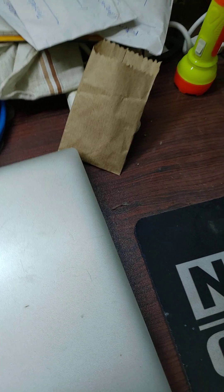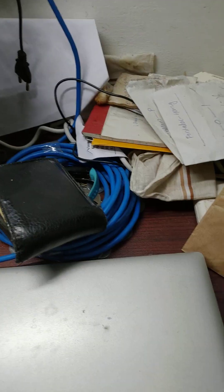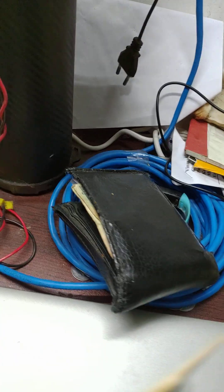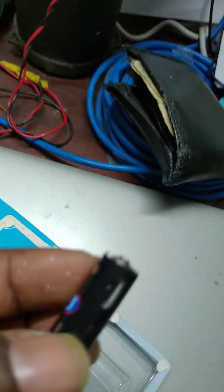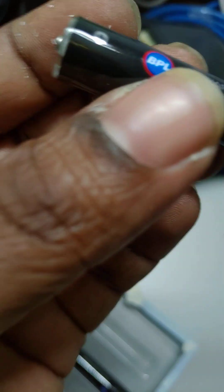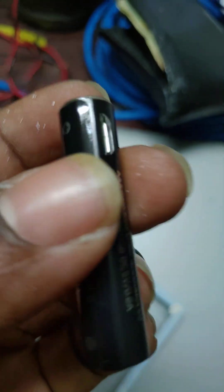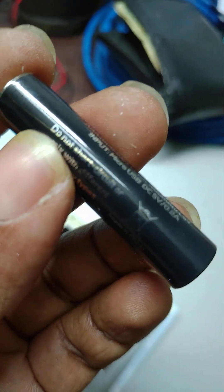You can charge it directly using the USB cable. The company says it will reach a full charge in 1 hour, so we will test how much that holds up.